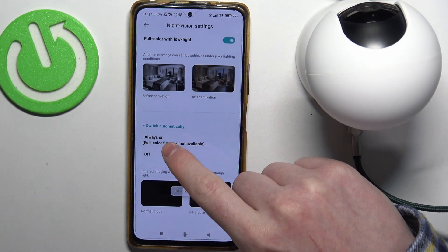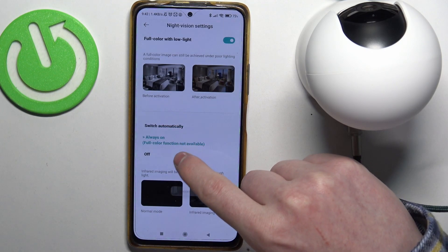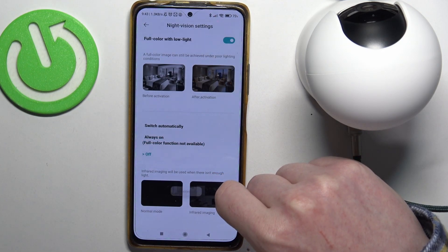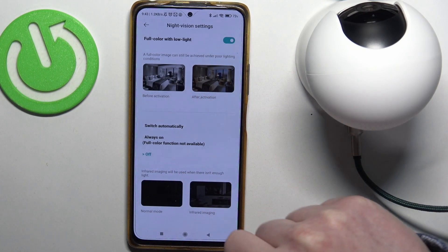There's also an automatic option so you can switch between different modes automatically. You can make it always on, with the full color function not available, or turn it off entirely. There are also images showing the differences between the different settings enabled or disabled.